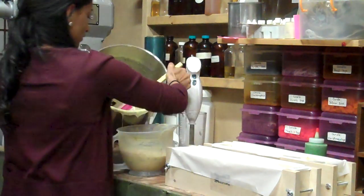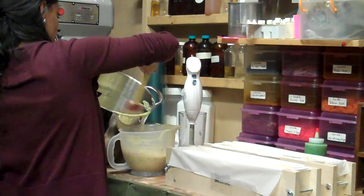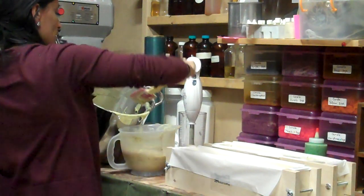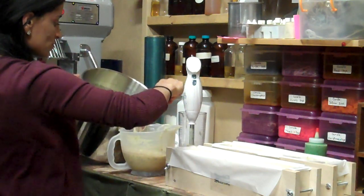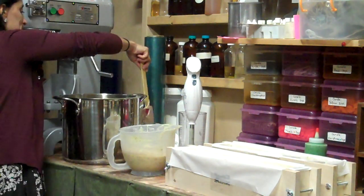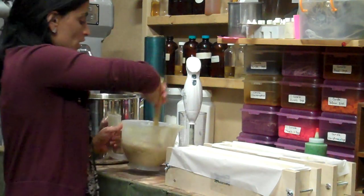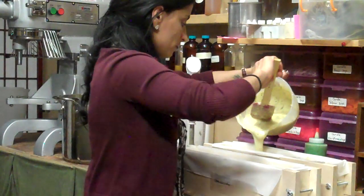There you go. I'm just filling up the molds. But I have to do the frosting, so I have to shake that mixture a little bit more to get it really thick so I can do the frosting.